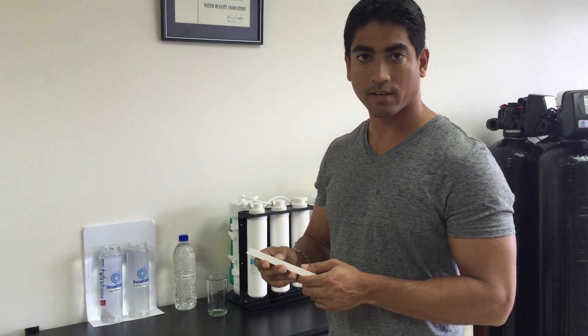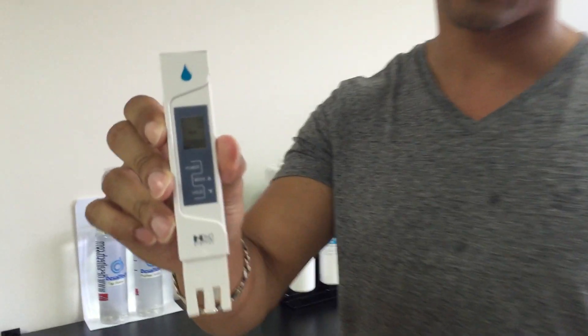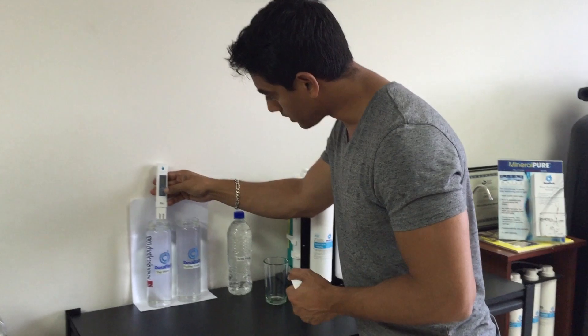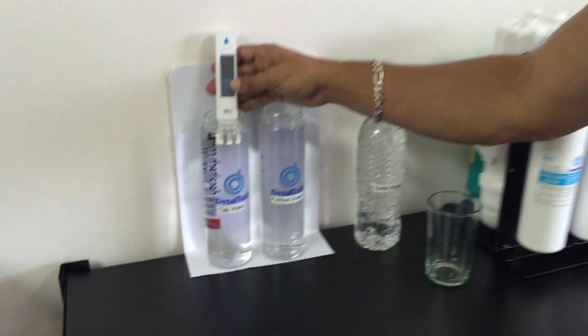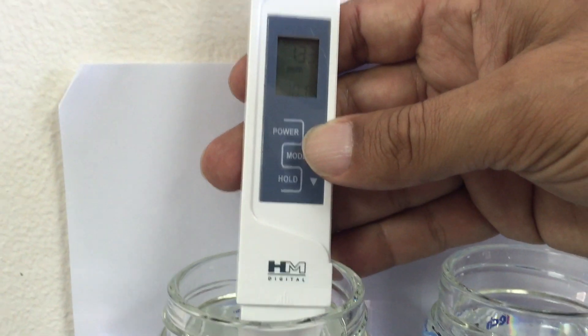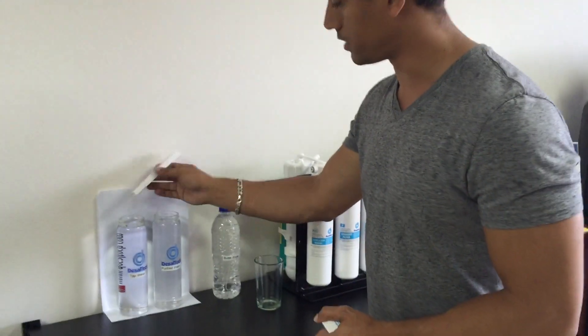So I'm going to try the tap water here. The meters are set on zero right now as you can see, and we're going to put this in the tap water and we're getting a reading of approximately 134. Alright, so this is the tap water.